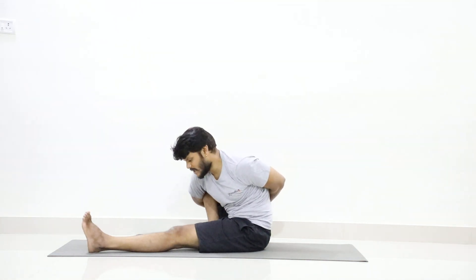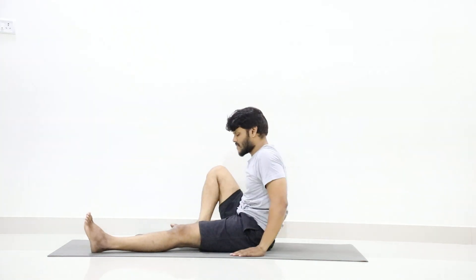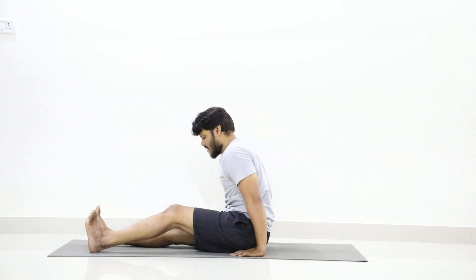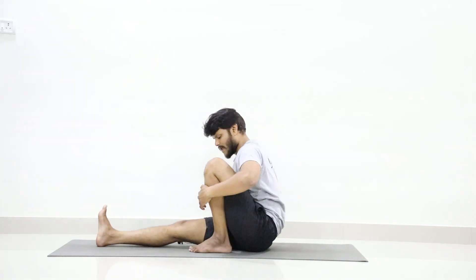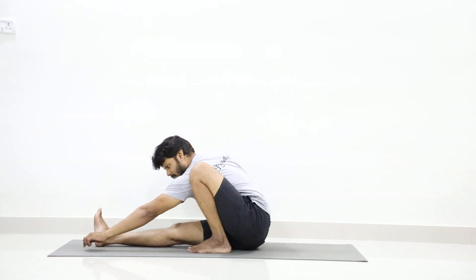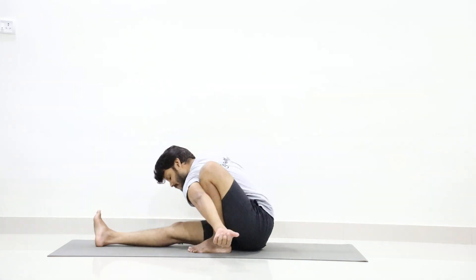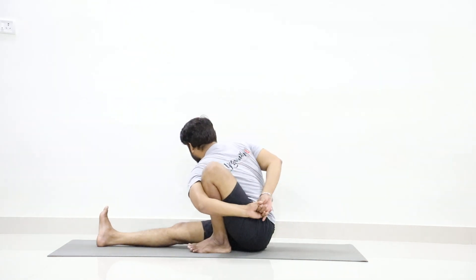Ten. Now slowly release your hands forward and drop your hands, switch your right leg forward. Now slowly fold your left leg, pull it back as much as you can. Take your left hand in front, bend forward, wrap your left leg from your left hand and try to hold your hands behind your back. Try to hold your wrist.